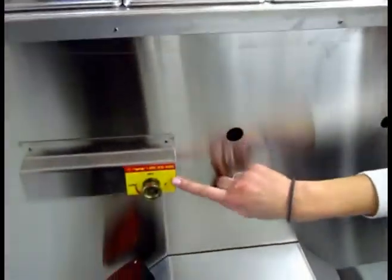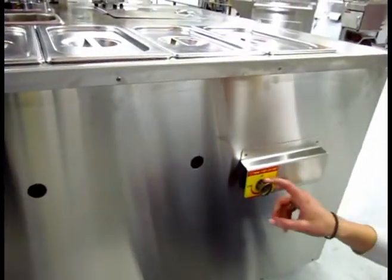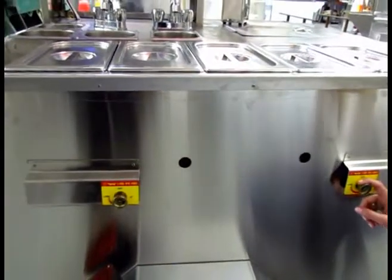The steamers are heated by two cast iron burners. You turn them on and off right here on either side, so you don't have to have both of them on at the same time if you're only using some steamers.